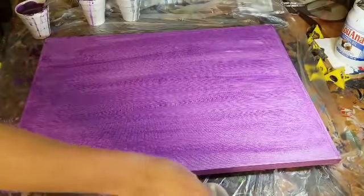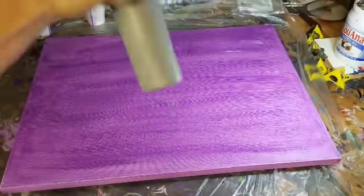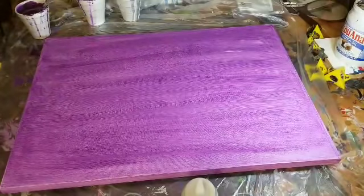We're going to do some flip cups, but I'm going to put the cups down kind of all over the place. Then we're going to squeeze the silver in between them because I kind of want a separation flow type thing going on.